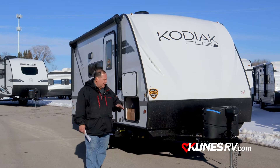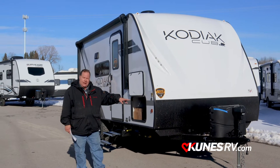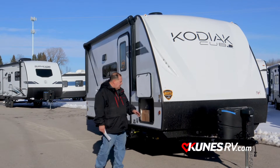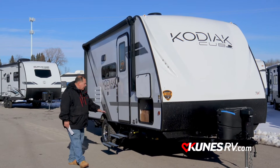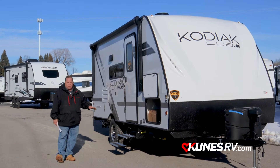A couple things as we're going from the front to the back: power tongue jack, 220-pound LP tanks, and you're all ready to go with solar on the side. Huge pass-through storage, of course you've got the magnetic door holders, and four electric power stabilizers at all four corners.